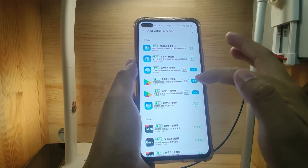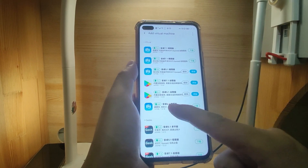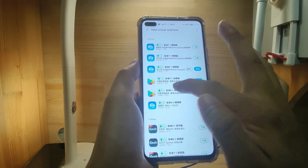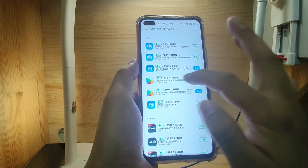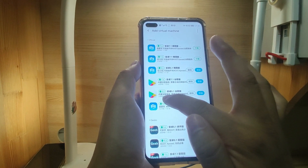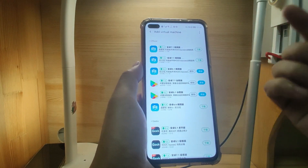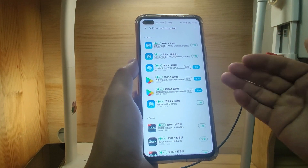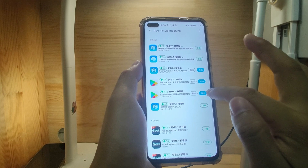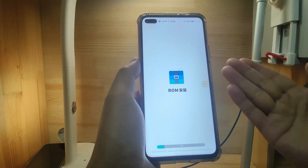I already downloaded three ROMs. You need to choose the ROM with the Google icon — that means it is integrated with Google GMS. For the 5.1 ROM, the size is 270 megabytes, and for the 7.1 it is 465 megabytes. I already installed both 7.1 and 5.1 previously, but I deleted the 5.1. So now I will re-add it back by clicking the Add button, which will reinstall the 5.1 Android virtual phone.